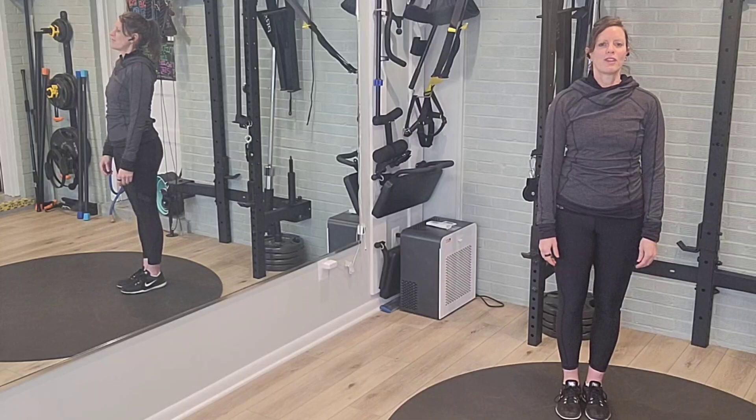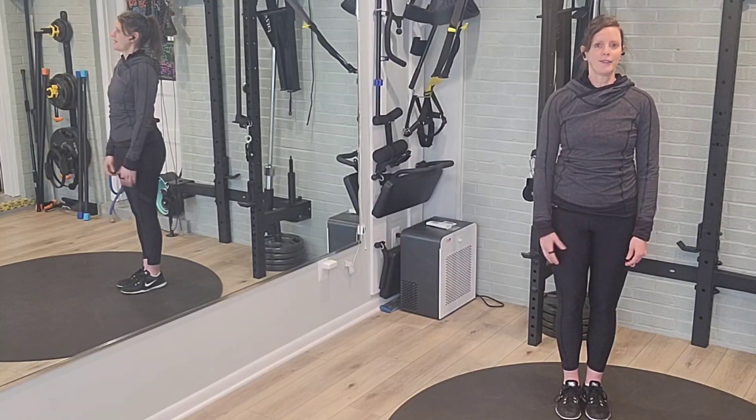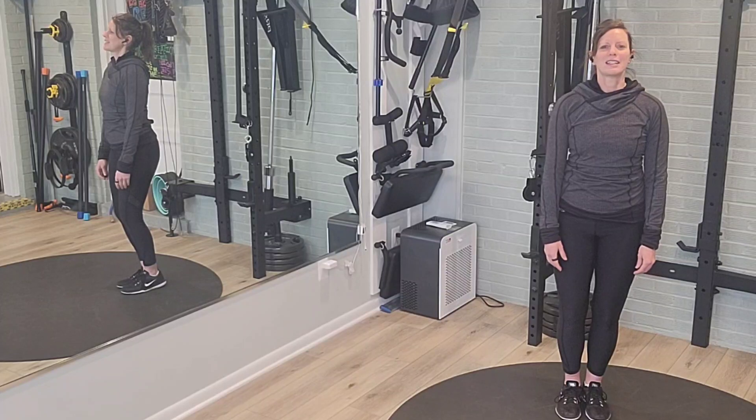Starting with the feet together — your knees are always slightly bent or soft. Take a deep breath in. Shift the weight to the right as you breathe out and soften the knees.